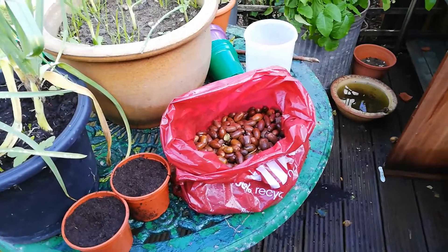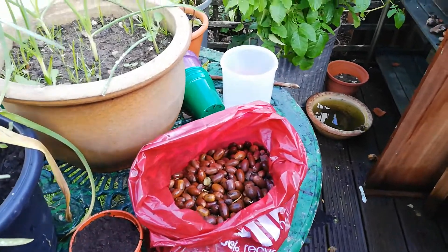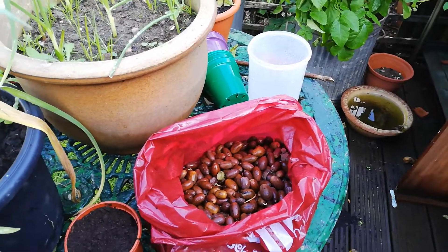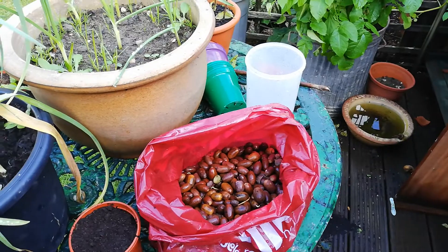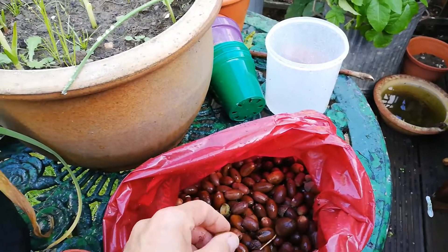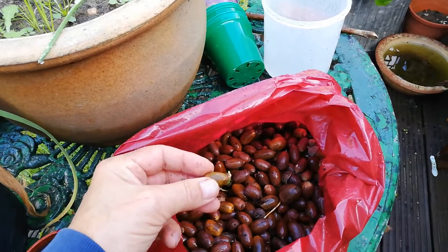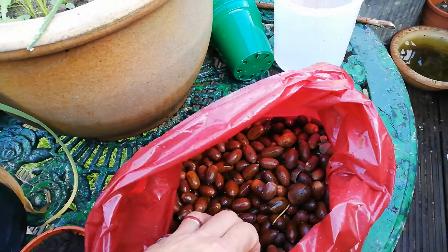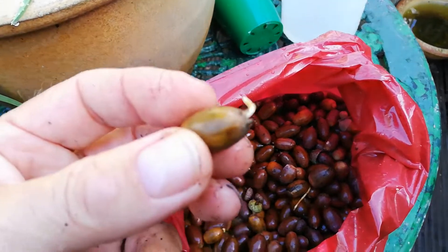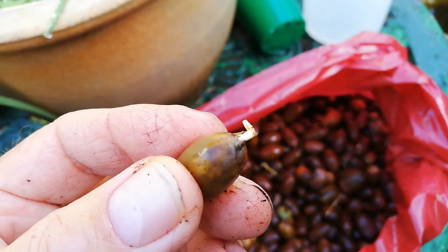Thanks for joining us today. We are going to see how to plant acorns into little pots and then bring them on into saplings. This time of year is absolutely brilliant for collecting acorns. We've had these in a bag which is damp — when we collected them it was a very wet day — and if you can see, these little acorns have got little shoots on.